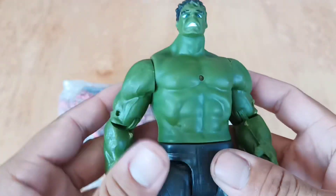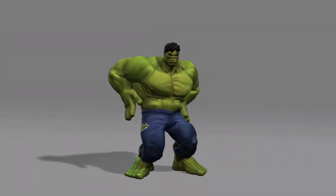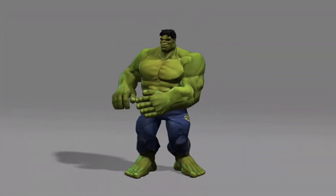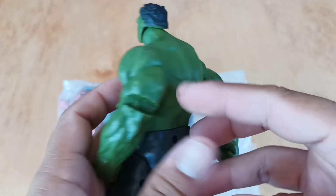Wow, look it guys, this is a superhero! Green color, very very good, nice!